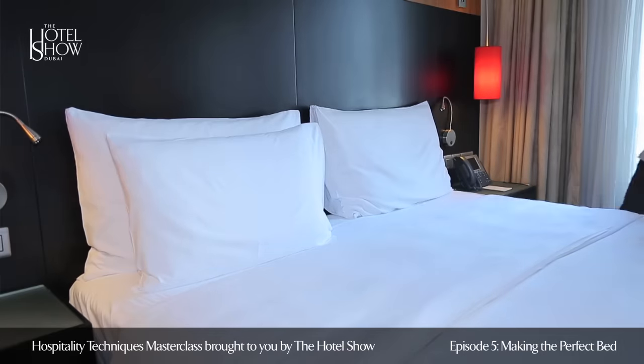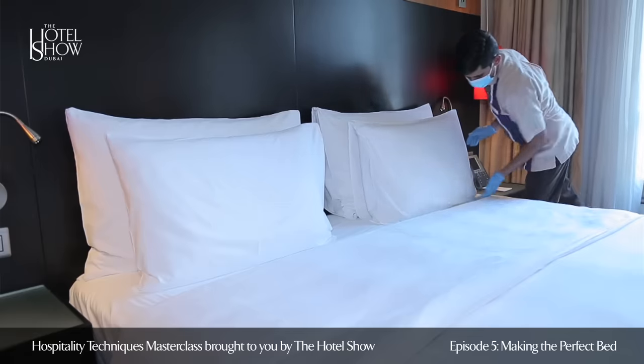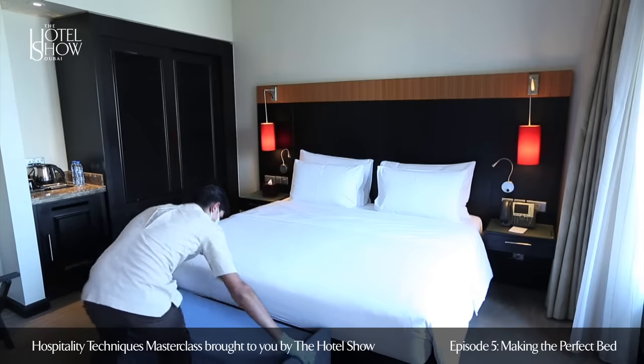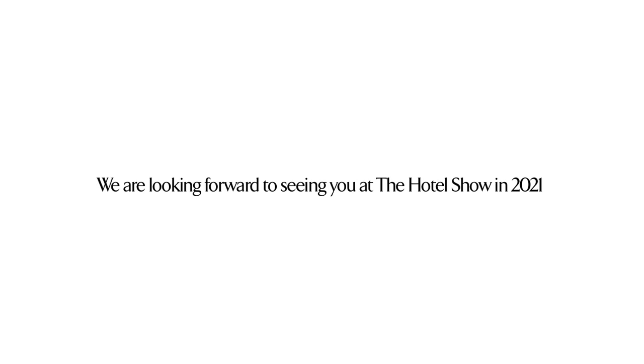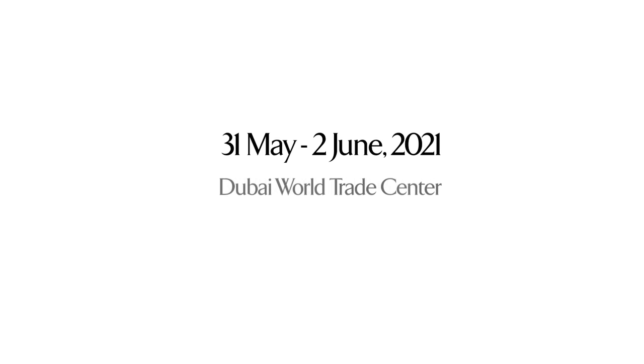Place any available decorative cushions next to the pillows. Step back and have a final check of the presentation of the bed from each side. Your bed is now made and ready to welcome guests.